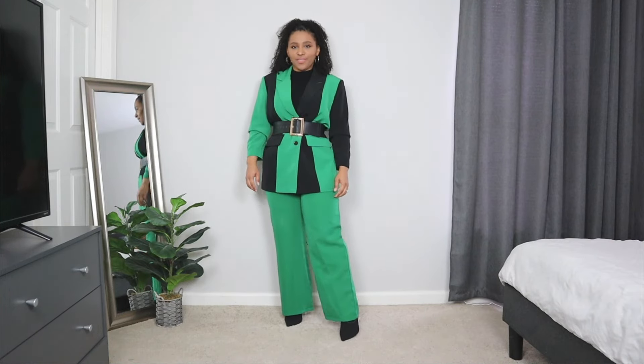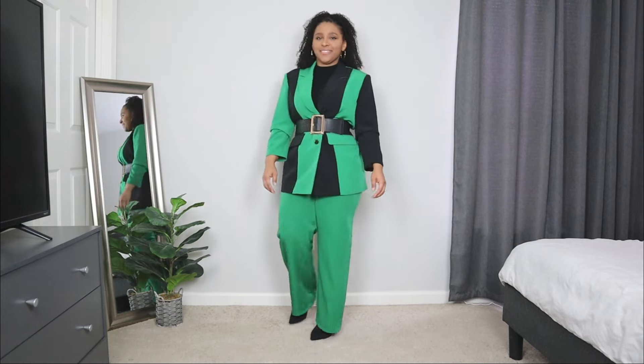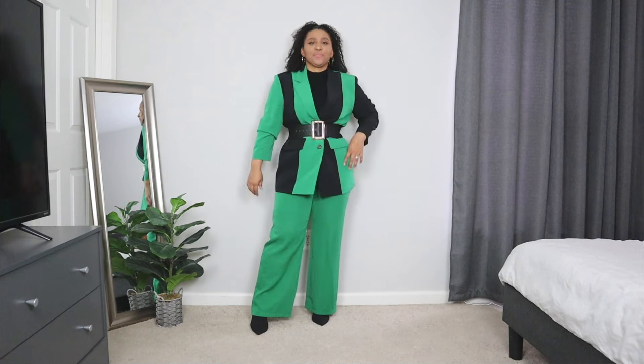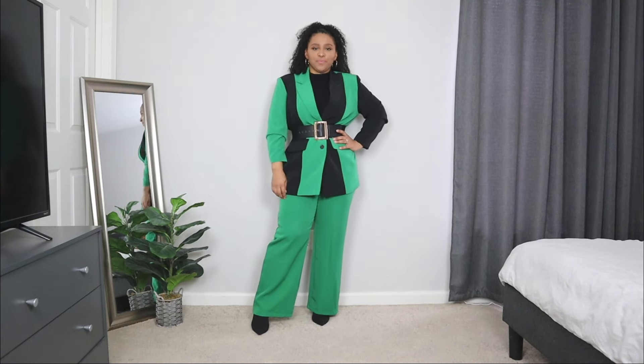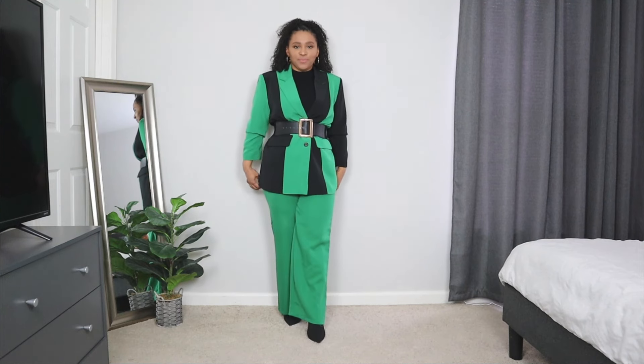I wanted to opt for more of a green color because I love giving my winter outfits a little bit more color. The blazer I opted for is in a color block style with two colors — a mix of black and a mix of green. I think having the blazer in a two-tone color with the green pants adds a nice fun element to the look.